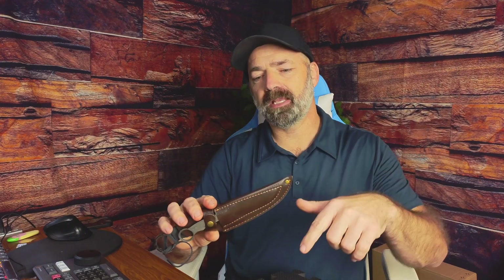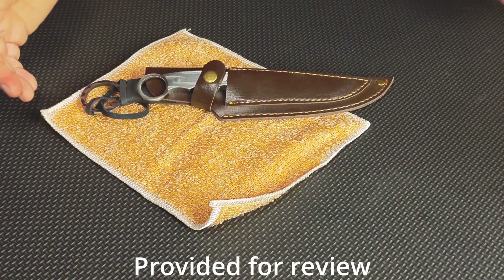Today I'm going to be showing you this fixed blade hunting knife set. That's right — it's one sheath, two knives. Let's go ahead and point the camera down, take a closer look, see what you get, and check out some of the use case scenarios for such an amazing little knife. Let's check it out.